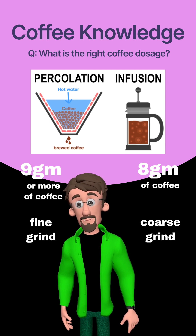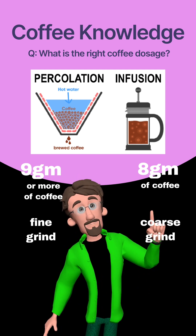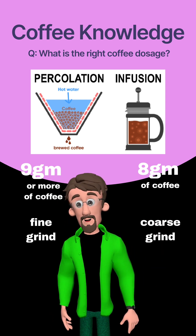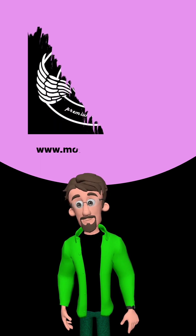So the basic and fundamental principle of coffee brewing says that you will always end up getting more coffee per water drop when you allow your coffee to remain within the body of hot water for a certain period of time, and less coffee per water drop if you rush hot water through the body of coffee.